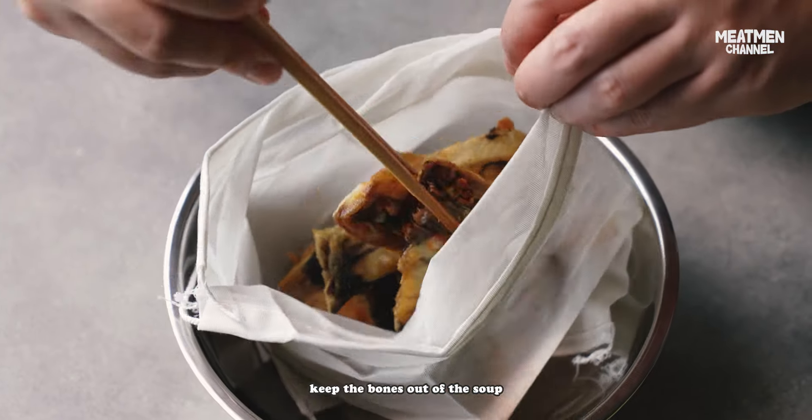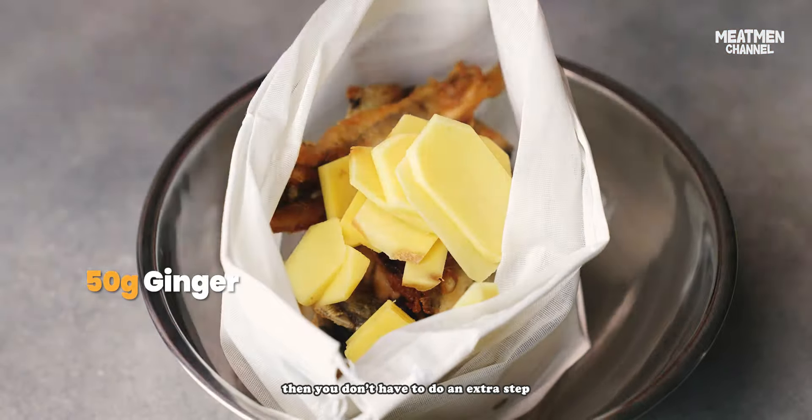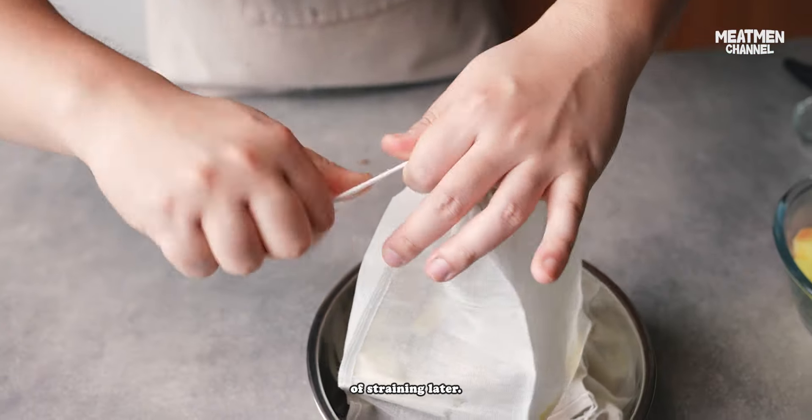This is an easy way to keep the bones out of the soup, and you don't have to do an extra step of straining later. Just take the bowl back out — done.